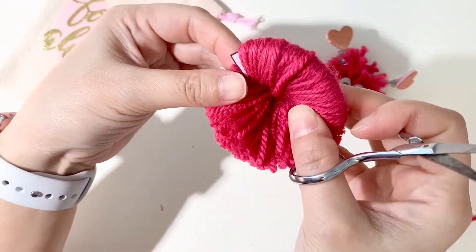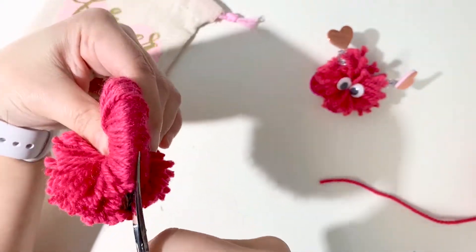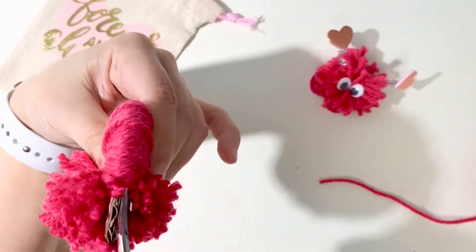Try your best not to let the cut yarn get loose, but if a couple falls out it's okay. Take your time, don't rush — and if it feels hard it's okay, because all it means is that your pom-pom is extra fluffy.